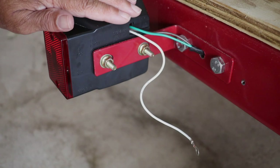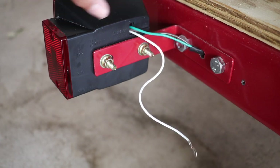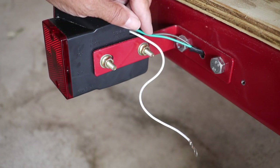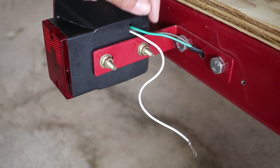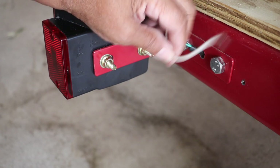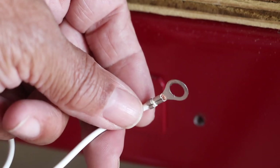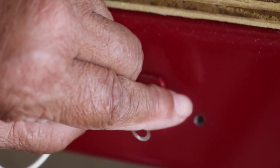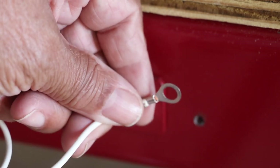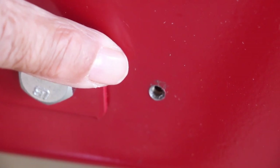This is the back side of our tail light, and these are the wires that energize the light. Don't be confused by the color coding — it's different from the colors you find in your house wiring. This right here is our ground wire, and we're going to attach it to the frame of our utility trailer. This hole here is a pilot hole that I drilled in the frame of the trailer.